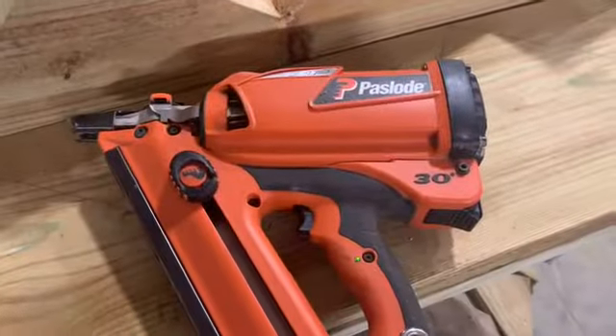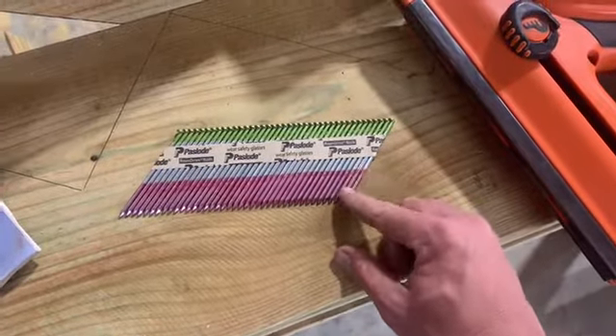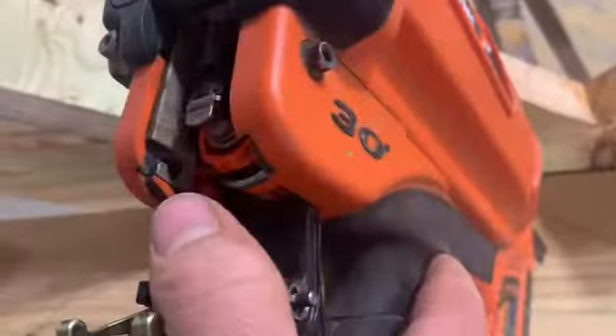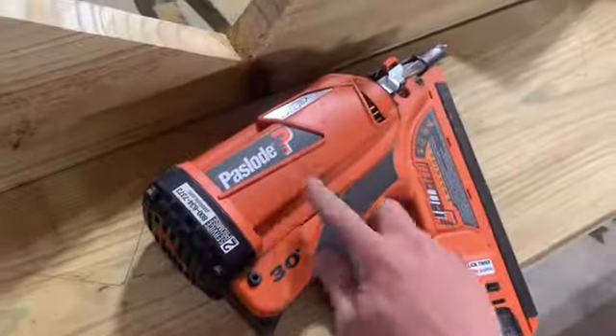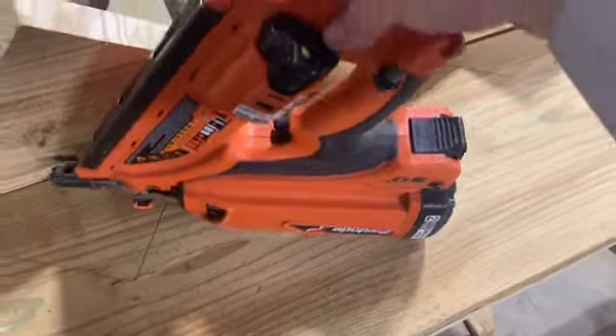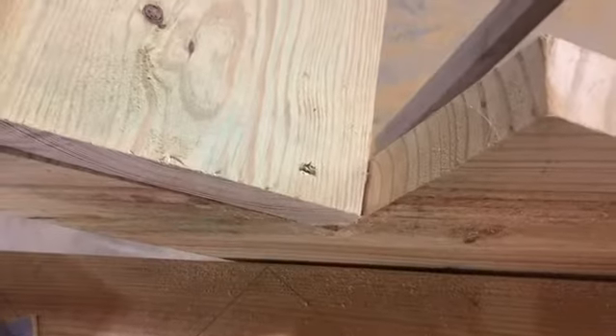This is a Paslode gun - basically a nail gun. These are galvanized Paslode nails, three and a quarter inches long, about as long as you can get in one of these guns. It has a rechargeable battery and a gas canister. It works like a small engine - fills gas into a cylinder, battery makes it spark, and boom. I need to shift the stringers back and forth till I get them square, then nail them in place.